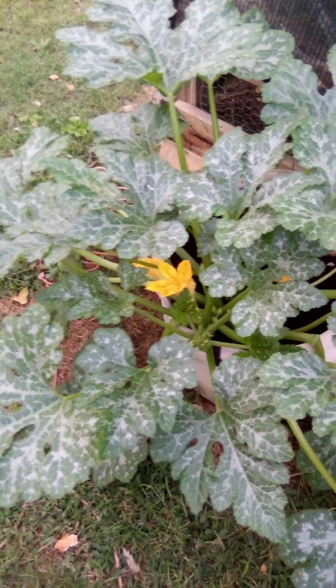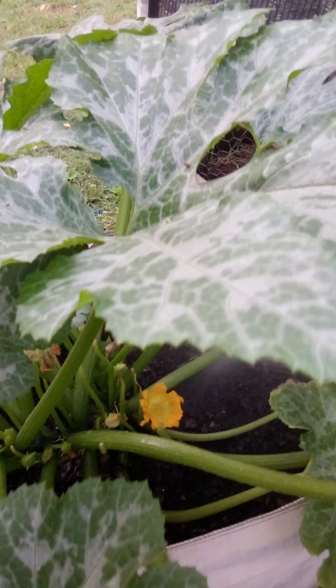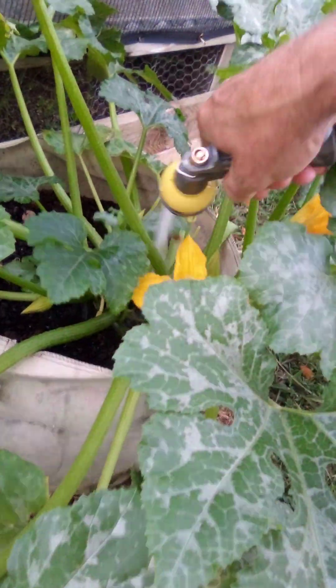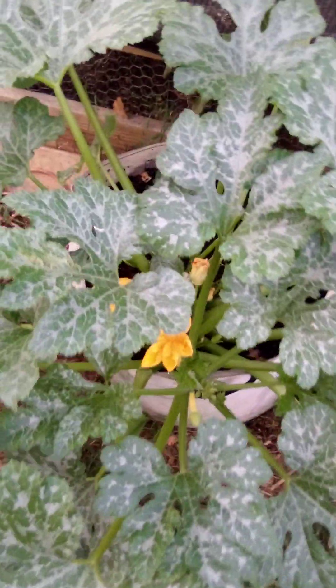These plants are beautiful plants even if they didn't produce squash. Maybe I can stir one up if there's one in there — hopefully there ain't none in there. If you've ever grown squash and never sprayed them, you'll know how squash bugs are — they hate water, about like Millie our dog, she hates water too.